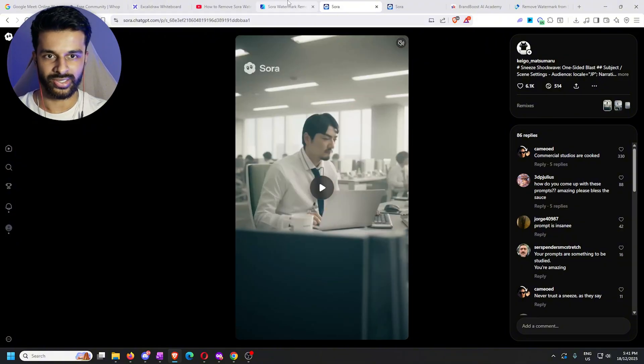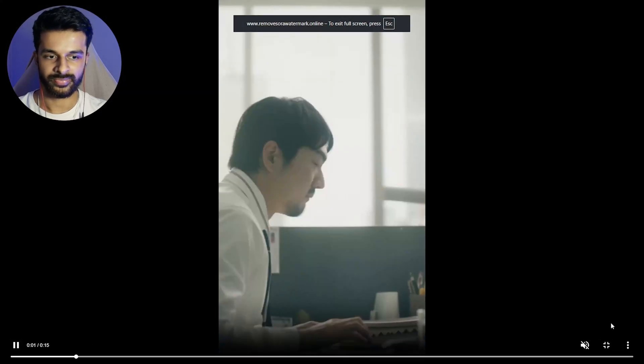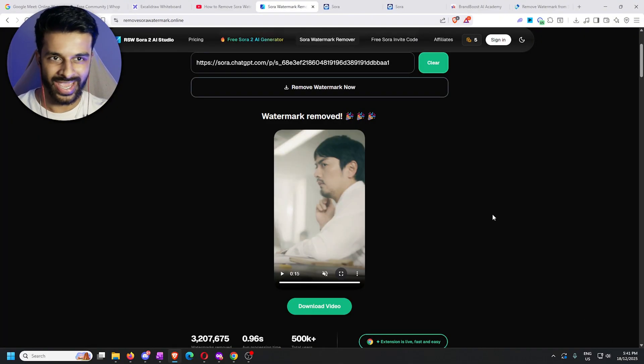Now let's watch — top left, middle — I don't even know where it is to be honest. If you can see where the watermark is or where it was, your eyes are better than mine, because I genuinely cannot see any traces. I don't see any blurs, don't see any outlines, don't see anything.